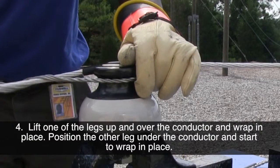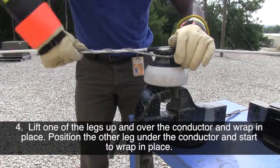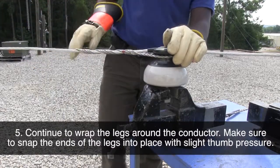Lift one of the legs up and over the conductor and wrap in place. Position the other leg under the conductor and start the wrap in place. Continue to wrap the legs around the conductor. Make sure to snap the ends of the legs into place with slight thumb pressure.